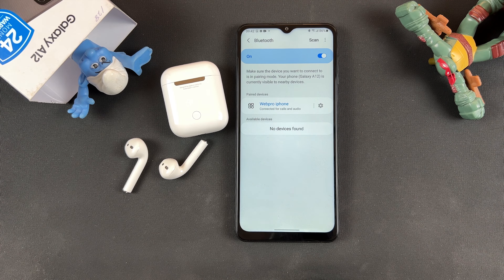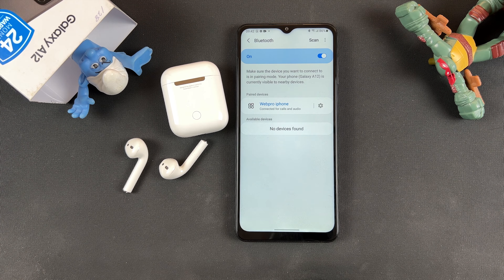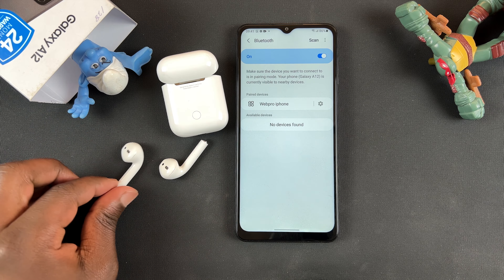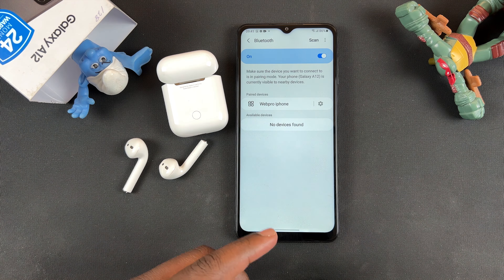And that's basically how to connect your AirPods to any Android phone. Thanks for watching. You can leave your comments and questions down below. Don't forget to share and subscribe for more tips. Until the next one, my name is Chris and I'll talk to you guys soon.